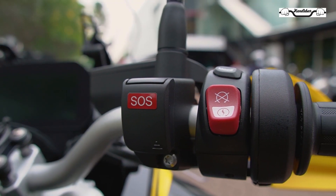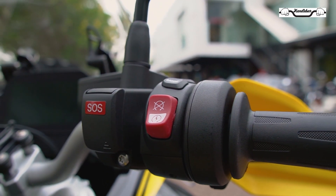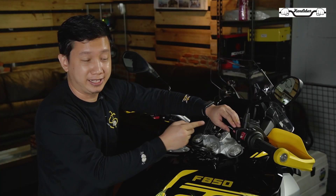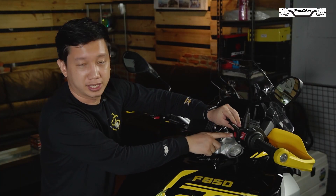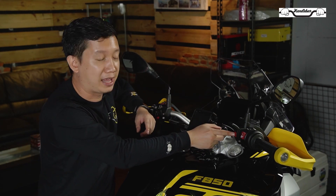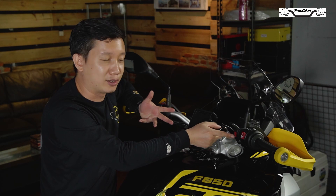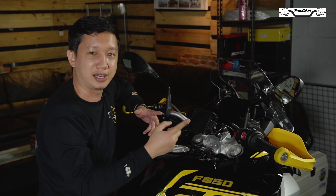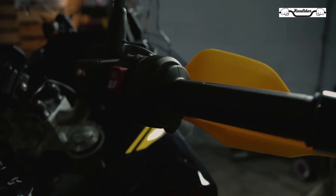Untuk tombol di sebelah kanan, kalian bisa menyetting heated grip, mengubah mode berkendara, top-top engine, dan khusus di motor yang ini, ada tombol SOS. Tombol SOS ini kalau di Eropa dan di Amerika berfungsi untuk langsung layanan darurat. Jadi ketika ada trouble dengan motornya, tombol SOS ini tinggal dipencet, dan di bawah sini ada speaker-nya. Mekanik langsung bisa membantu kalian ada trouble apa di motor ini. Tapi sayangnya untuk di kawasan Asia, fitur ini masih belum bisa berfungsi.